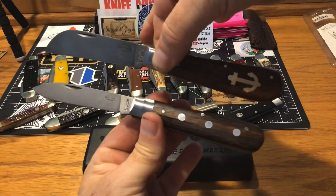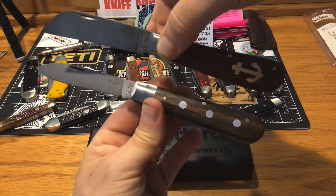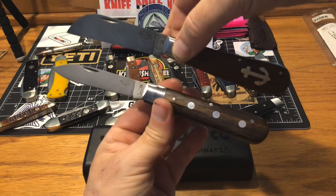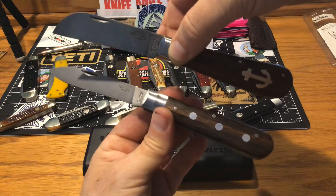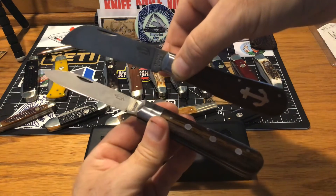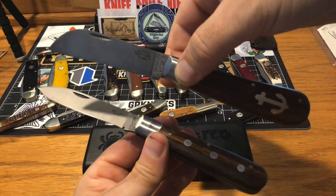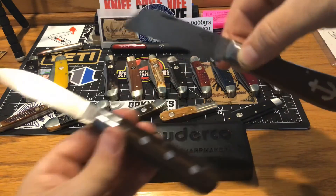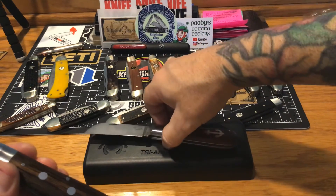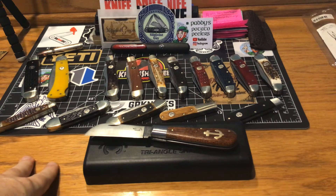My hands are all wet, but there you go — two Otter Messers together. What do you guys think about the Otter Messers? That's what a forced patina should look like, William. All right guys, I'm gonna put this down — the three-rivet — stick with me, drop the comment, let's talk. Thank you very much guys, take it easy, bye bye.